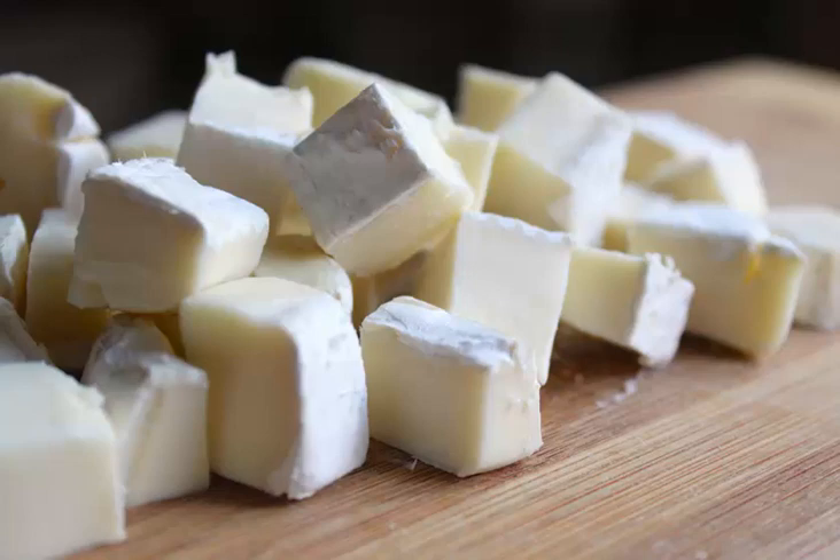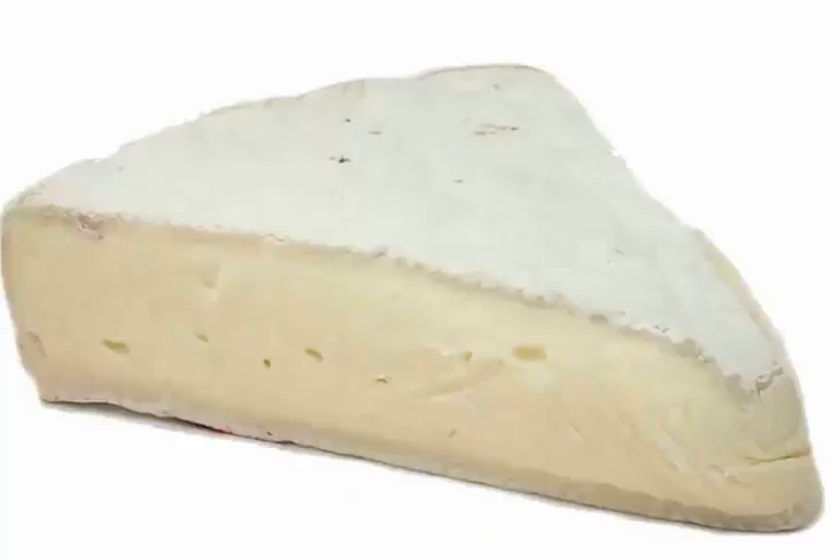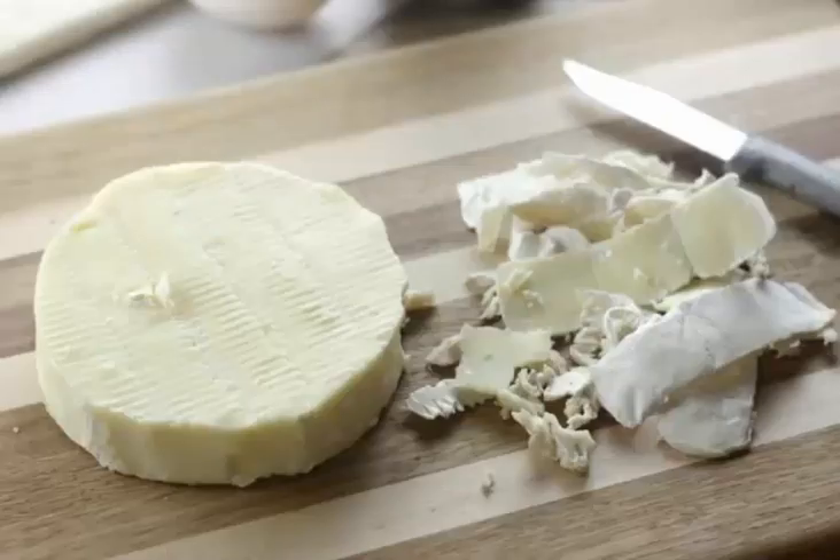It is prepared from whole and also semi-skimmed milk. The curd is attained with the addition of rennet to raw milk and heated to the temperature of 99 degrees Fahrenheit, 37 degrees Celsius.